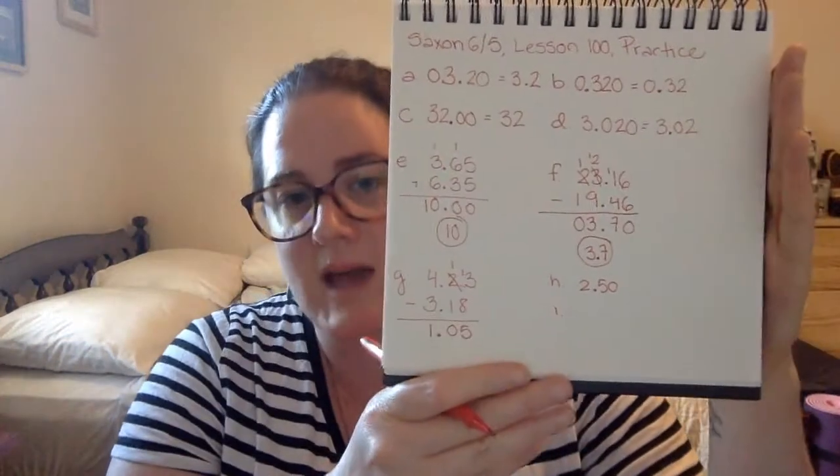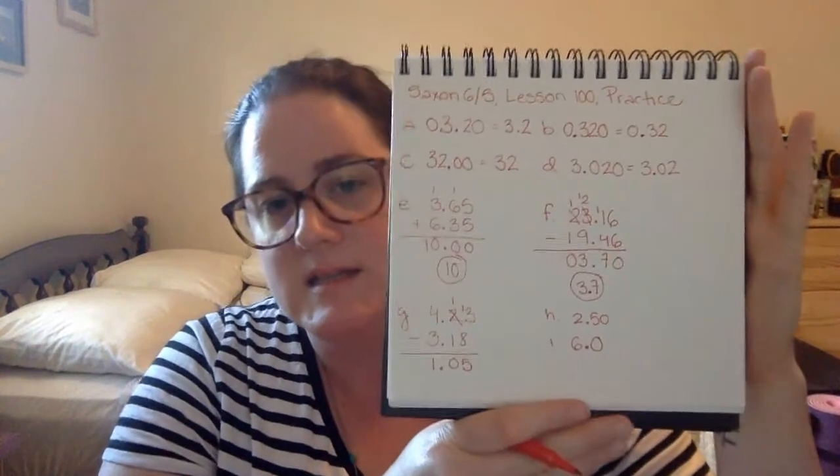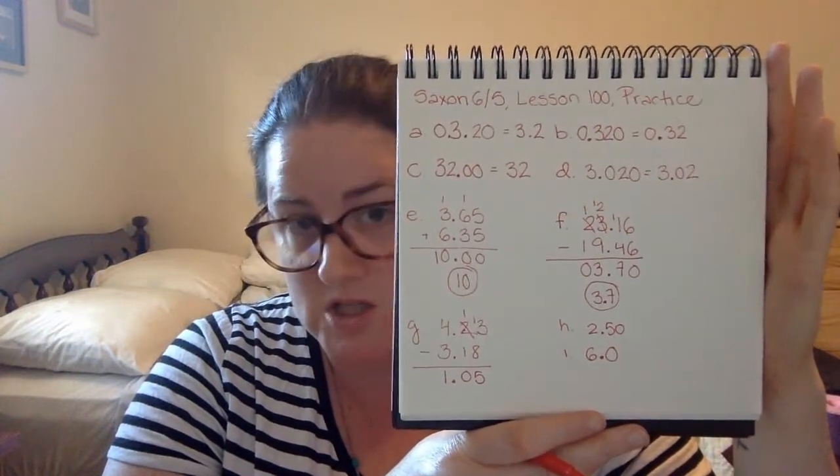H is asking us to attach a zero to the end of a number without changing its value. I is asking us to attach a zero to the end of six without changing its value. We've talked about this — when we have a whole number, the decimal point is at the end, and we have 6.0. We've added a zero to the end, but we have not changed the value.